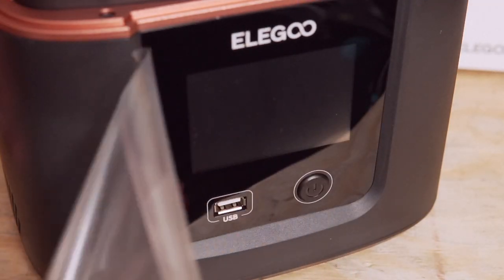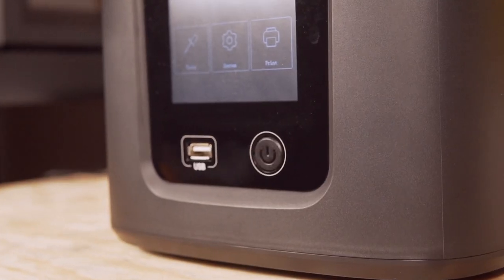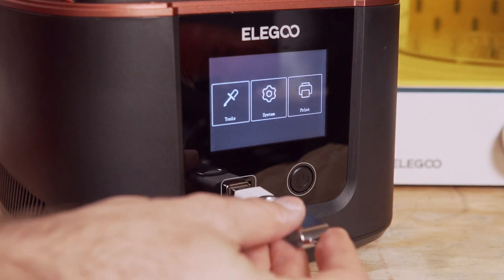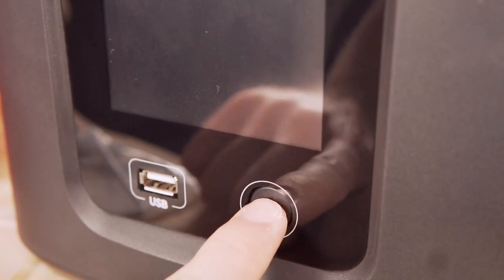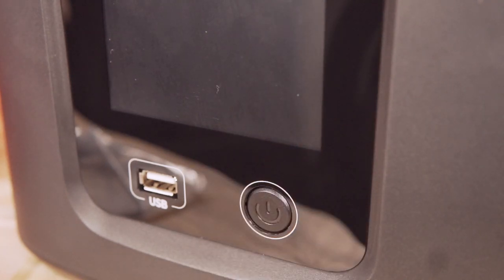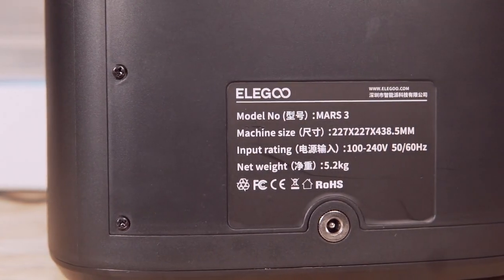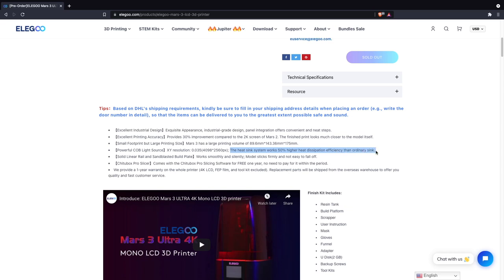Interfacing with the printer is done with the touch screen on the front, which looks great and is easy to navigate. They kept the USB port on the front and replaced the rear power switch with a button on the front. It's a hard physical button that needs to be pressed and released, so accidental bumping isn't a real concern. There are vents on both sides, and the printer is fairly quiet during operation. Elegoo mentions a new heat sink to help remove heat from the LCD screen, helping maximize the rated 2,000-hour screen life. The printer runs a Chitubox Systems board.